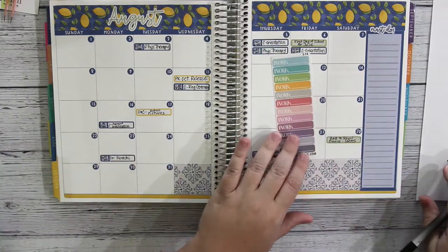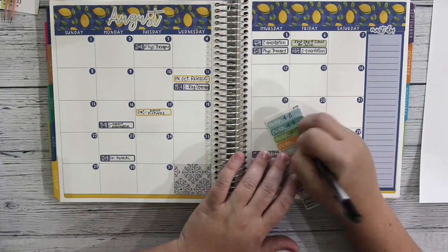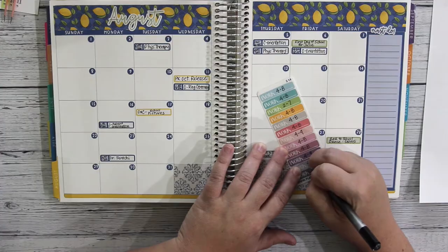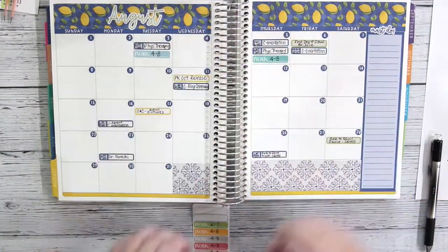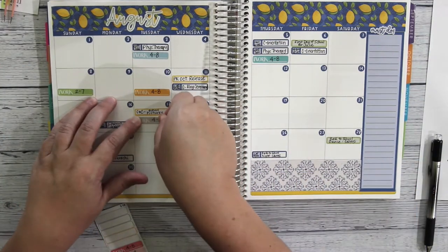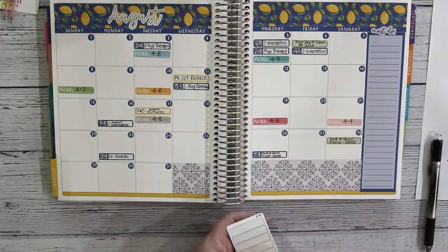These cute little work stickers came in my last Planner Kate order. I've said this before, but Planner Kate always does so well with sending little samples in your orders, and this was one of them. I had never received these before, and I've been using little work stickers often, so I really love that they were included.